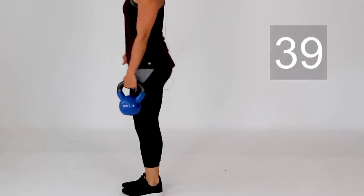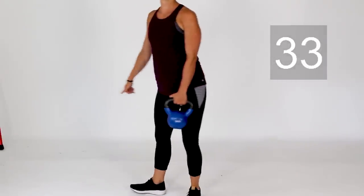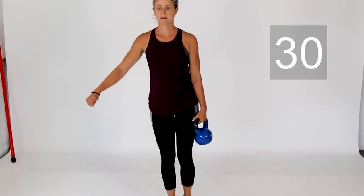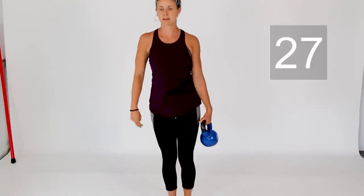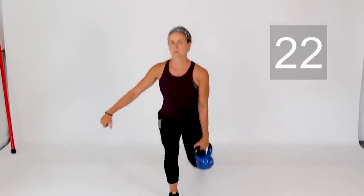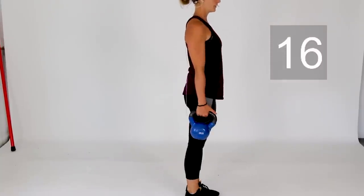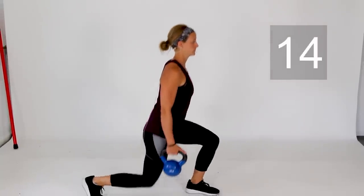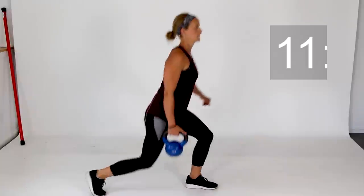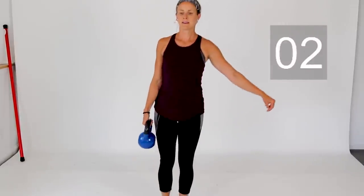Three more lunges on this side — last two, and last one. Switch over to the left hand, stepping that left leg back. Three more right here — drop it down, last two, and last one. Rest.